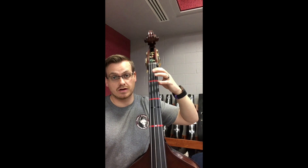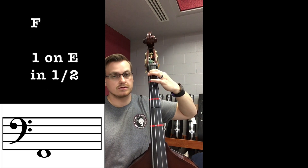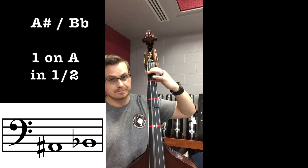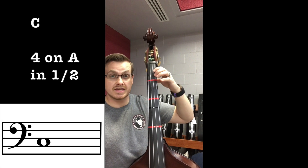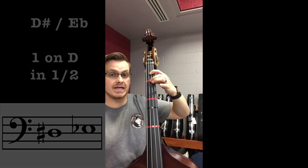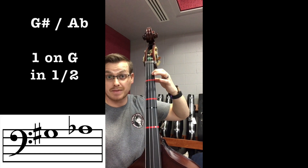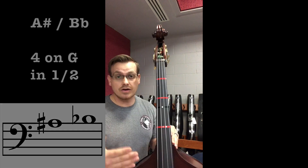Let's start with our E string and play all the half positions, then A, D, and G. In half position on E: open E, one — F, two — F-sharp, four — G. Now A: one — A-sharp/B-flat, two — B, four — C. D string: open D, one — D-sharp/E-flat, two — E, four — F natural. Open G in half position: first finger — G-sharp/A-flat. Second finger — A, fourth finger — A-sharp/B-flat.